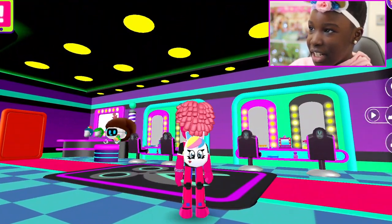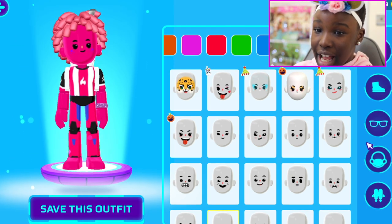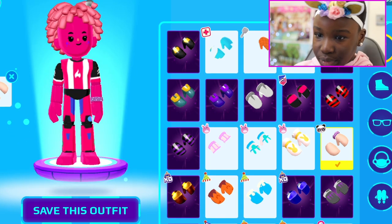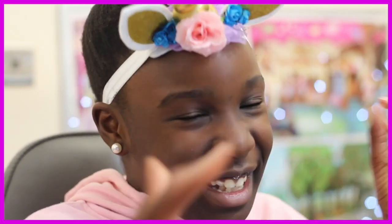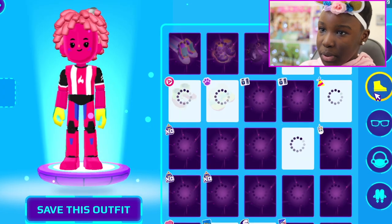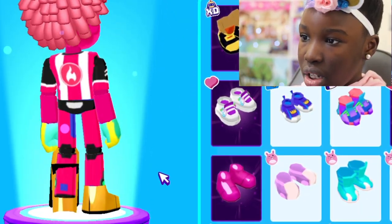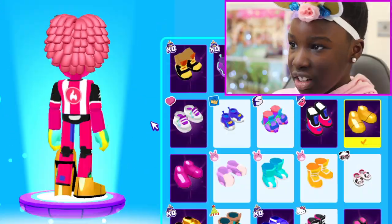We've made Kissy Missy! Now let's take off the backpack. Oh, I just remembered we need some yellow gloves and stuff like that. We're going to use the gloves we used for Huggy Wuggy — I'm almost positive those are the right gloves. What shoes did we use though?